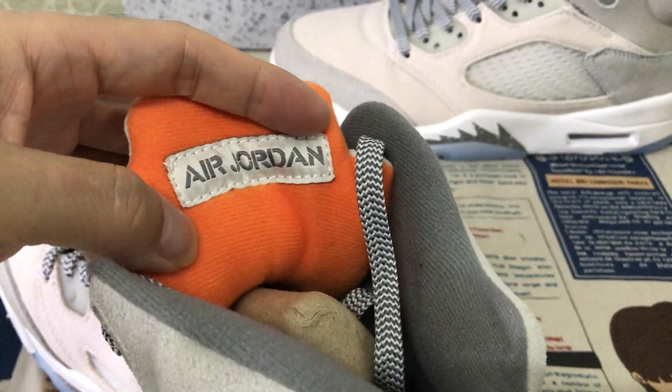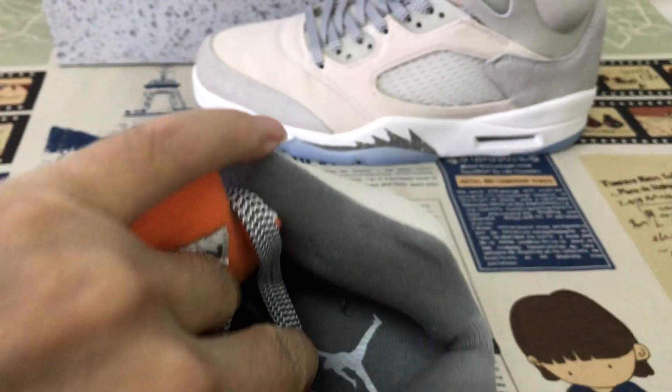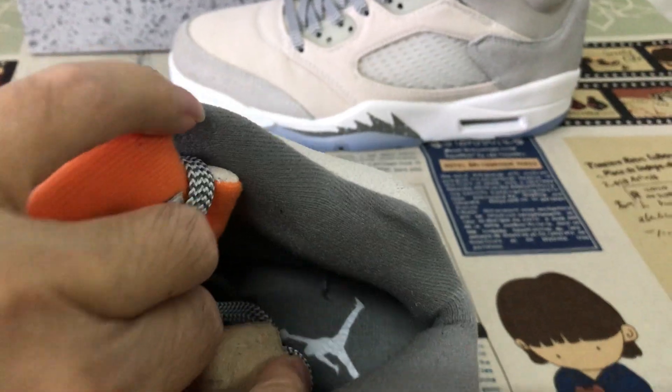The tongue lining is orange color with the Jordan logo label and color lining, along with the inner sole.